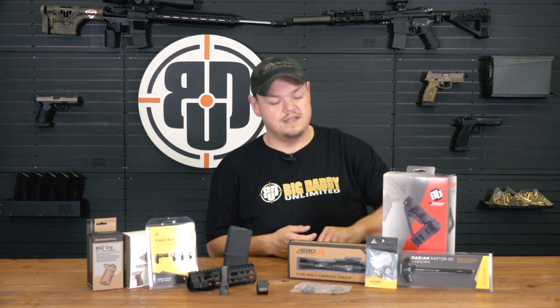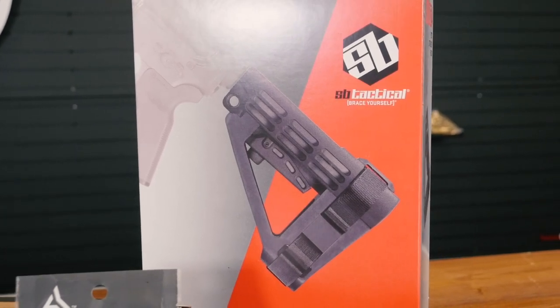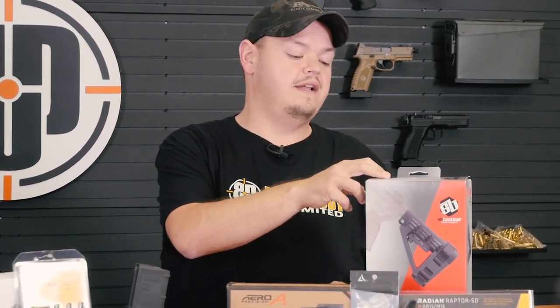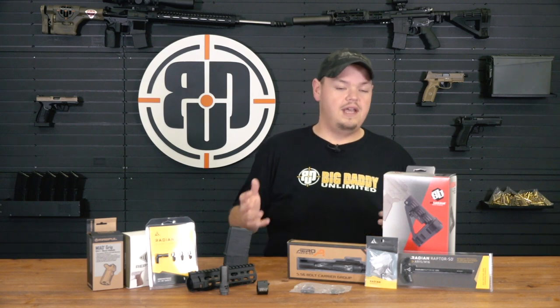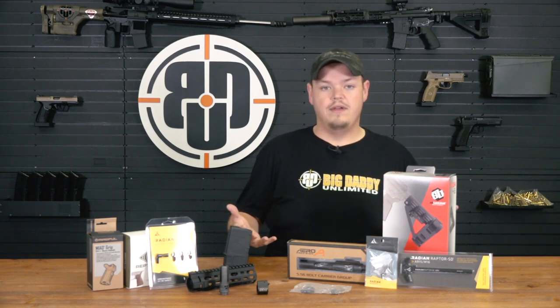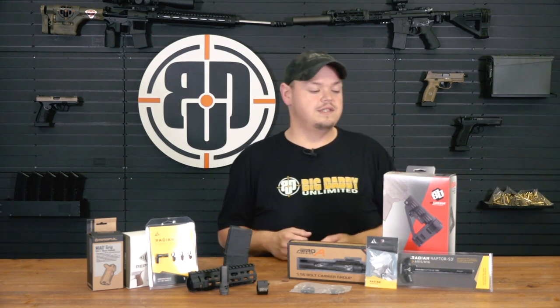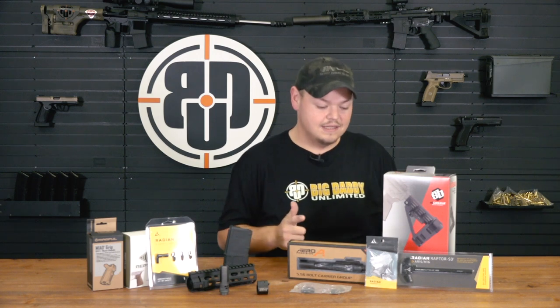Moving over into braces — we carry the SB Tactical line of braces and we also have Maxim Defense on hand as well. The SBA-4 is the newest product from SB Tactical, available in both black and FDE. For all you guys out there that like to carry a short gun in your vehicle or have it available traveling through state lines, pistol braces are a great choice.